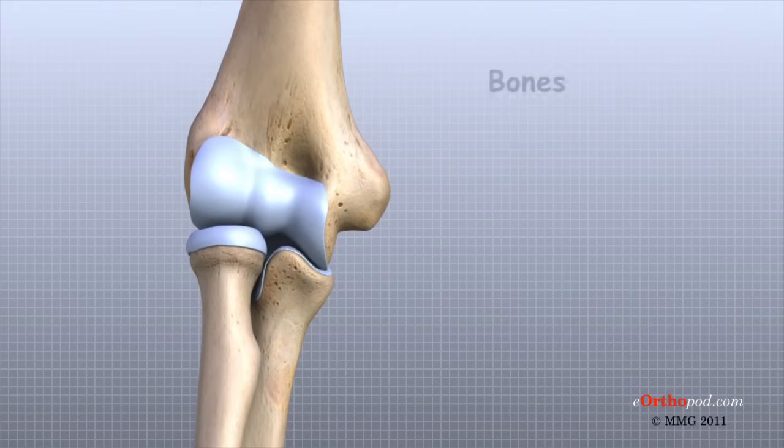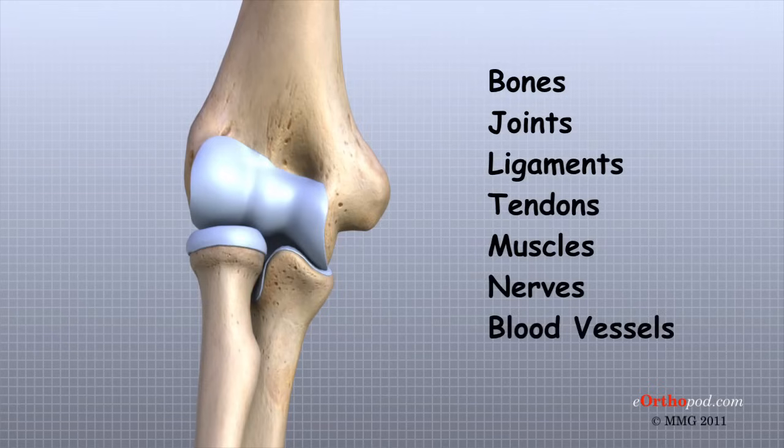The important structures of the elbow can be divided into several categories. These include bones, joints, ligaments, tendons, muscles, nerves, and blood vessels.